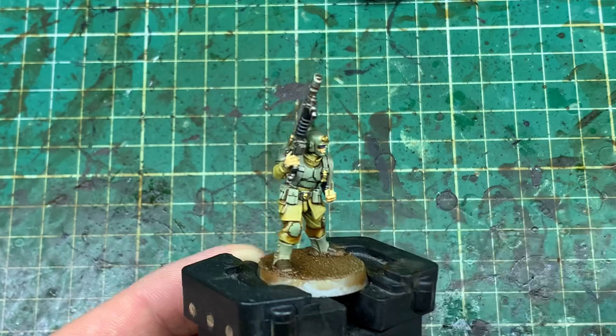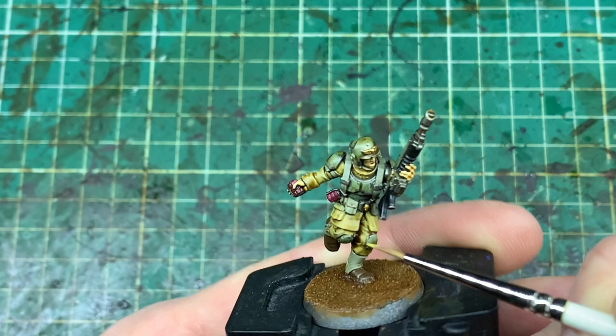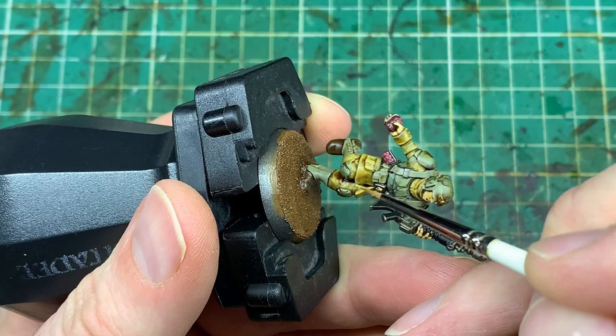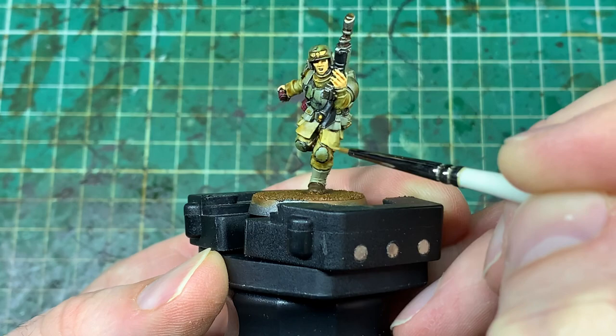The only thing I haven't shown is the blue that's gone into the eye lenses of a couple of models, so that's the color scheme — real quick, real simple, and really effective on the battlefield. If you want to put a little bit of extra effort in, take exactly the same colors you've already used and do a little bit of edge highlighting. On the cloth it already looks highlighted because we went back with a second layer on the raised areas, but the wash has darkened it down, so running a very thin brush along the raised areas gives you an edge highlight effect and makes it look like you spent a lot of time on the models.